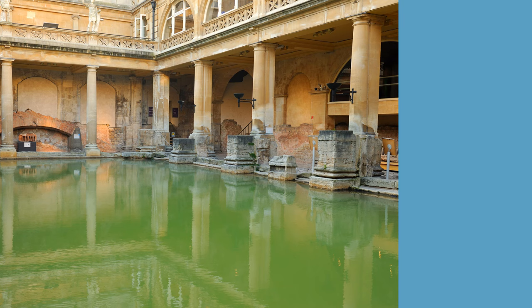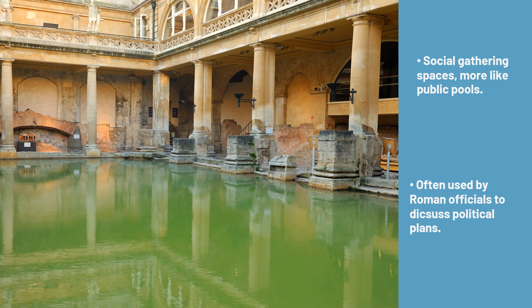Roman baths were one of the largest facilities for which aqueduct water could be used. These baths are not baths in the way we think of them today. They were more like public swimming pools where Roman people would go to socialize. These baths were also very important for Roman politics, as Roman senators would often gather at the baths and talk about political decisions that they needed to make.